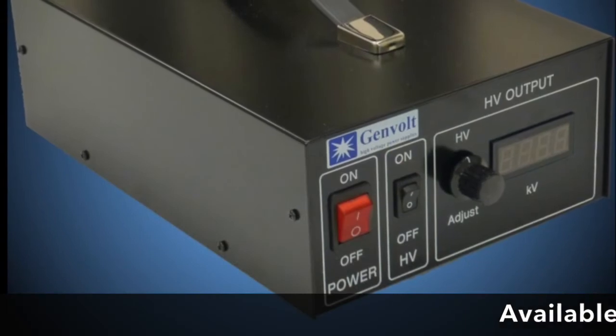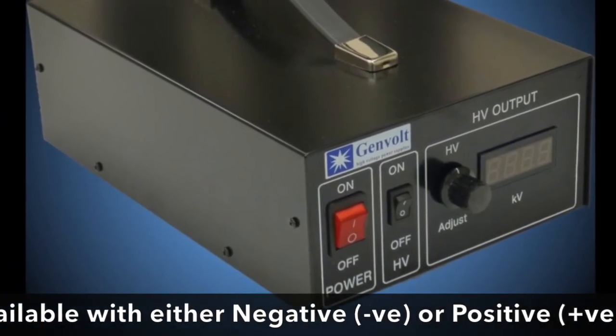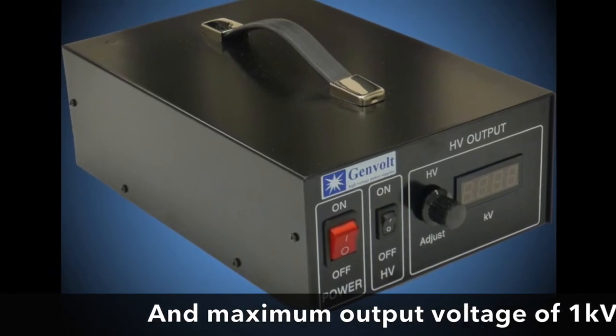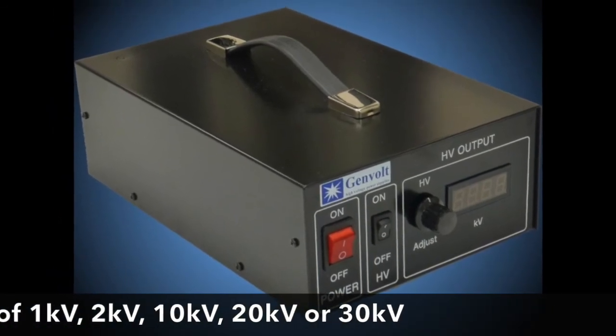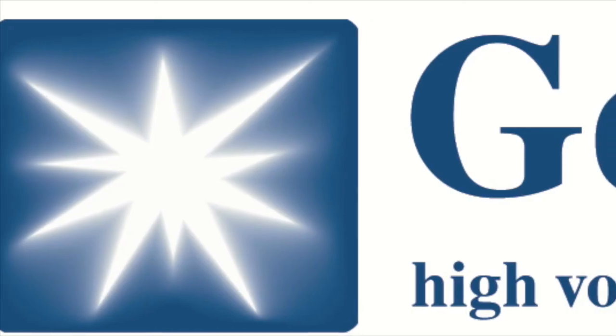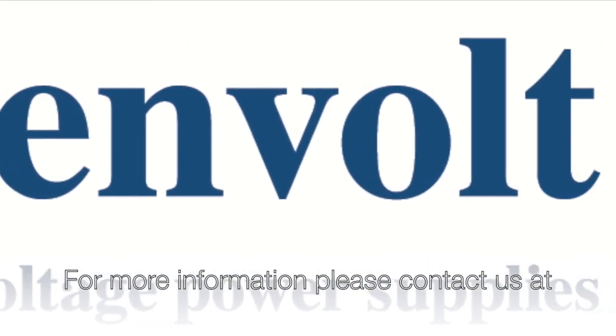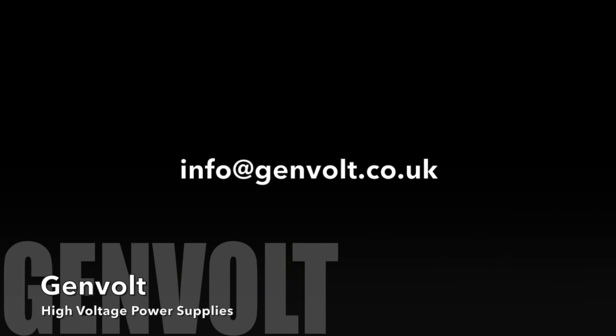The 7xx30 is also available with either negative or positive output polarity, and a maximum output voltage of 1, 2, 10, 20 or 30kV. For more information or to request a quote, please contact us at info@genvolt.co.uk.